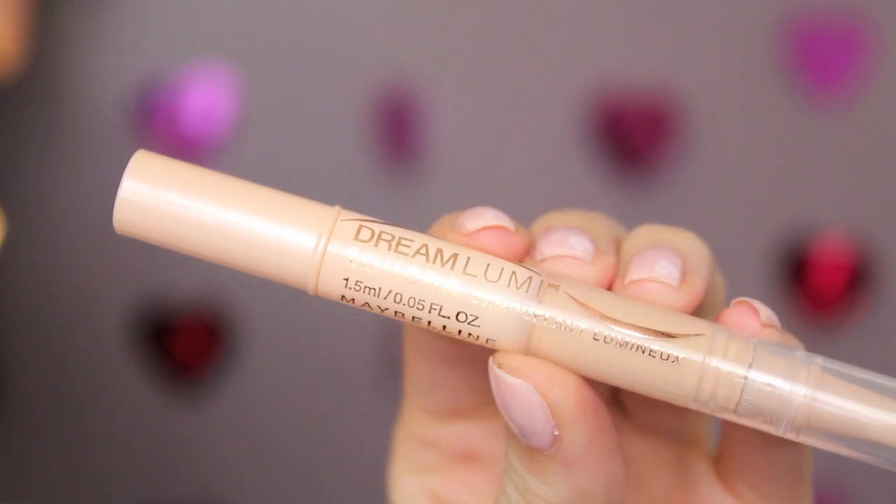I'm using my Maybelline Dream Lumi Highlighting Concealer, putting that underneath my eyes and also highlighting any area of my face that I want to be a little bit brighter. I'm just going to blend that out with my fingers.